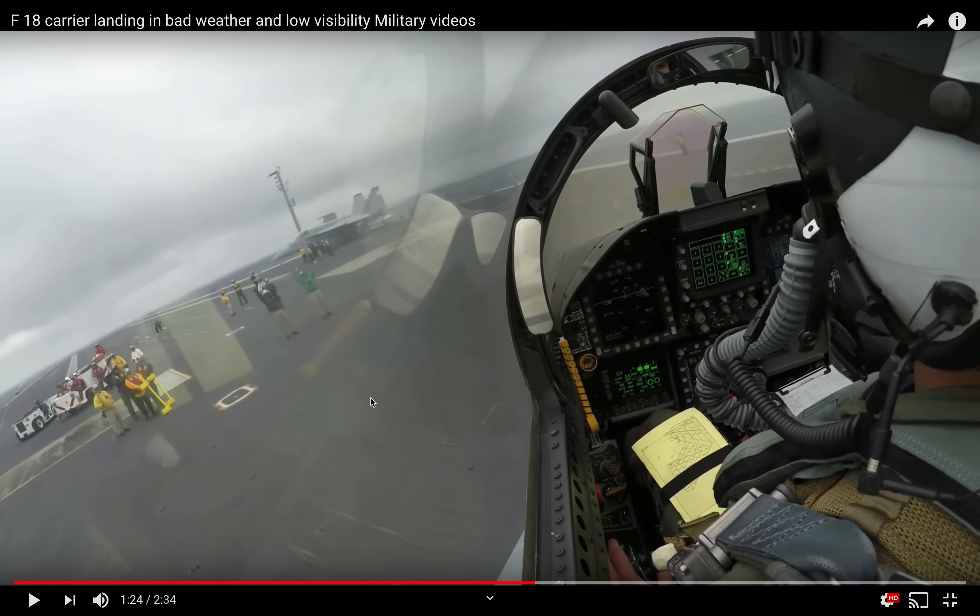Anyway, that is a look at some day carrier landings. I hope you enjoyed it. If so, please feel free to share this video with others. Leave a comment if you like, and subscribe to the Fighter Pilot Podcast YouTube page — when we make more of these in the future, they should come to you automatically.